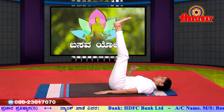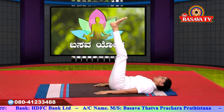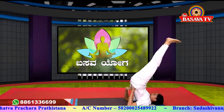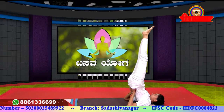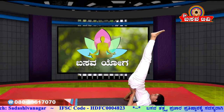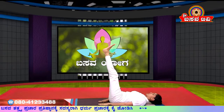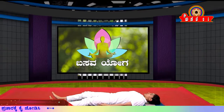In Viparitakarani, the body is at 45 degrees, and in Sarvangasana, the body is at 90 degrees. Support the back with your hands and maintain 90 degrees. Slowly raise your back up. Give support to your back with your hands. Straighten the legs and maintain the position.